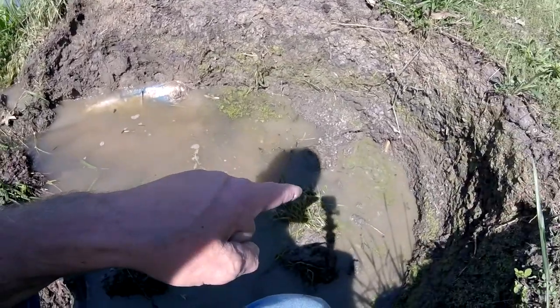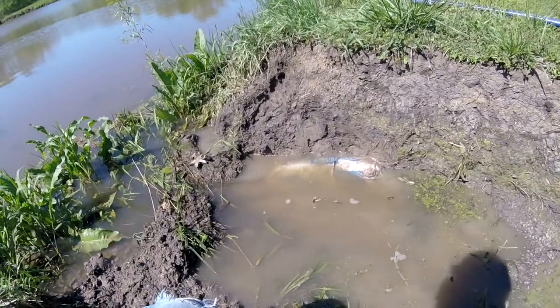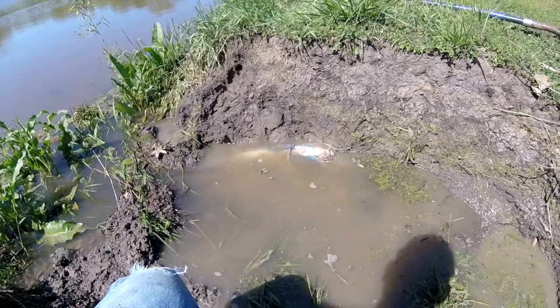There you have it. You can see it's all filling up in here now. In a few hours that will cure, and then we'll just start dumping dirt in here and make a good repair. Within 10 minutes you can fix your dam.